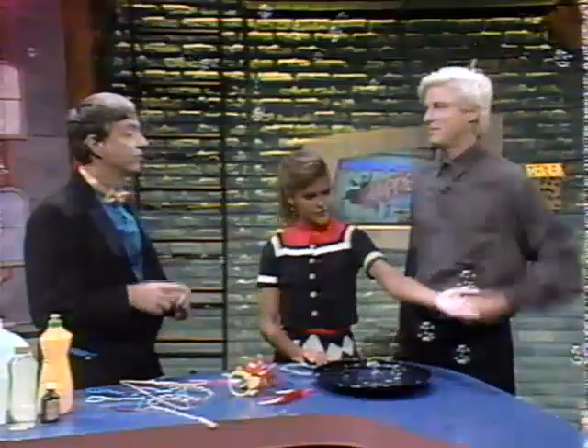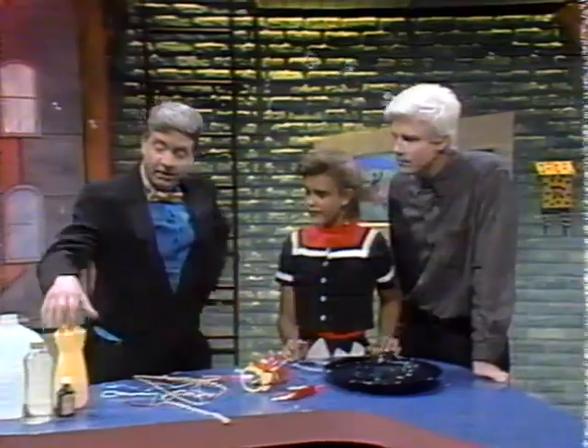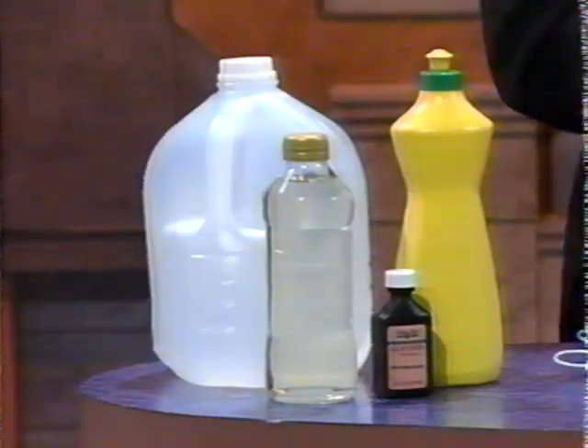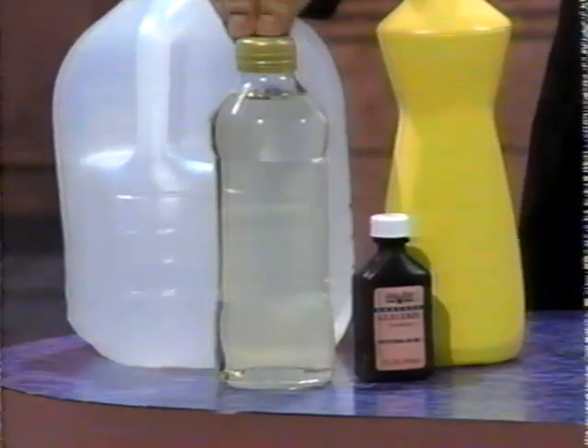What's the secret to making the perfect bubble? Well, every bubble is actually perfect, but some bubble solutions are a little bit better than others. For making bubbles at home, I recommend that you take one part of dishwashing detergent, mix it with eight parts of distilled water. That makes a great bubble solution. If you want to make it even stronger, you can add a little bit of glycerin, or a little bit of white corn syrup.